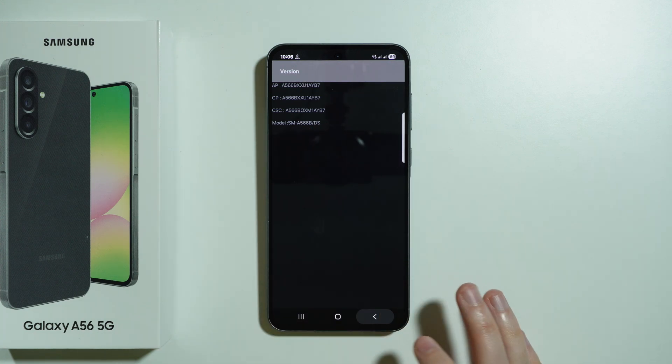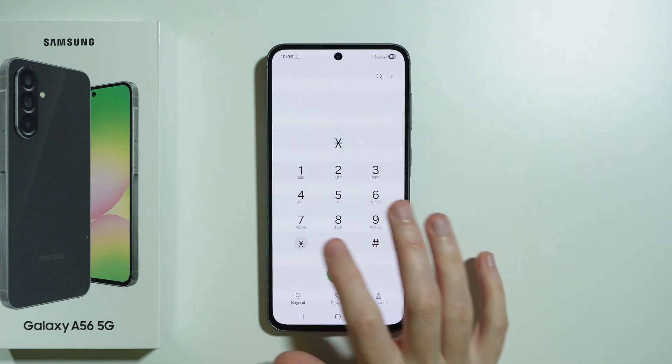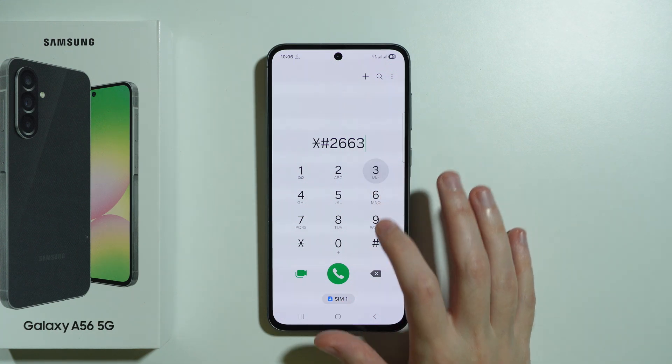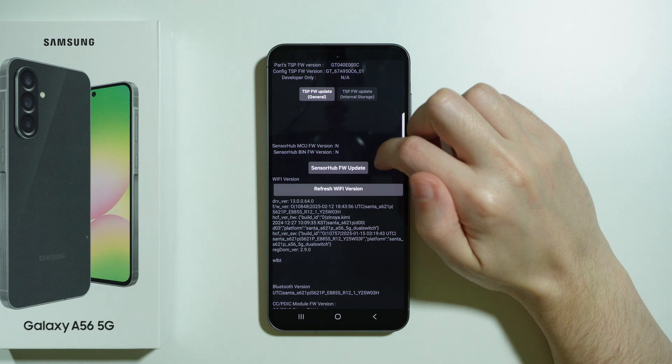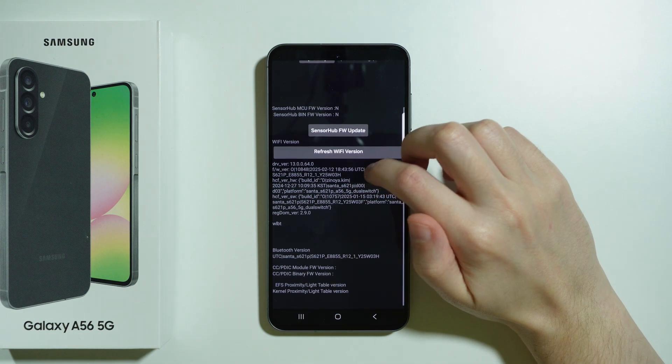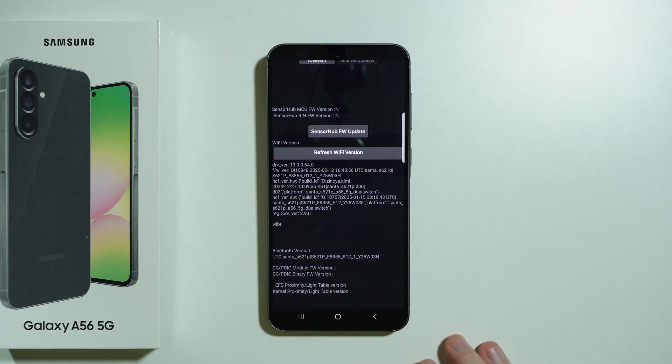Then we can use 2663# in order to open the firmware version, where we can also refresh the Wi-Fi version, and we have the Bluetooth version information as well.